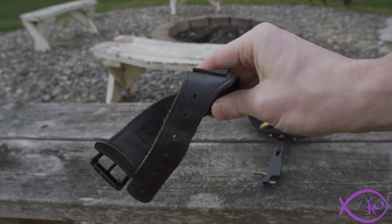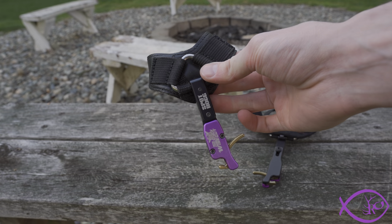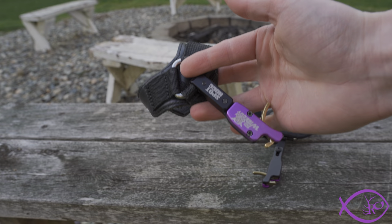This one has quite a bit of wear on it. This release has been shot for years — probably six years — and I've never had to have any maintenance done to it, and it still works perfectly fine.